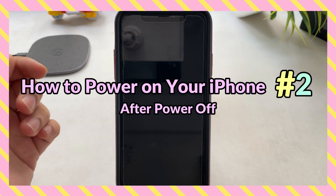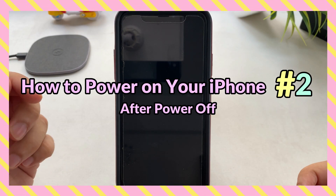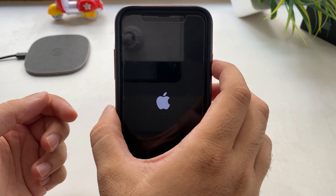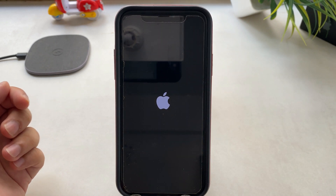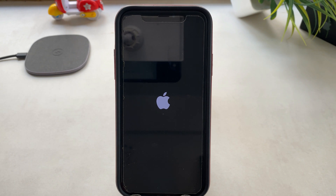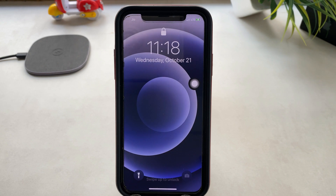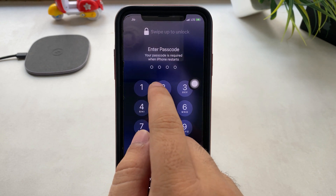Now, how to power on your iPhone. To turn on your iPhone, press the side button once. After that, you will see the Apple logo on the screen. You must use the lock screen passcode whenever you turn on the phone from any mode — enter it correctly and start using it.